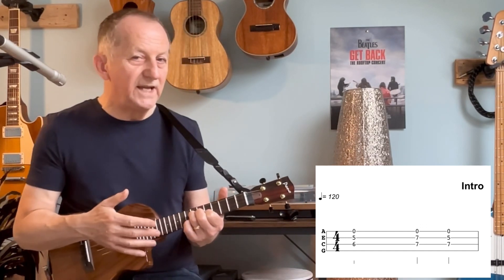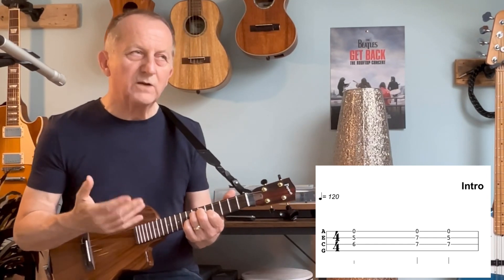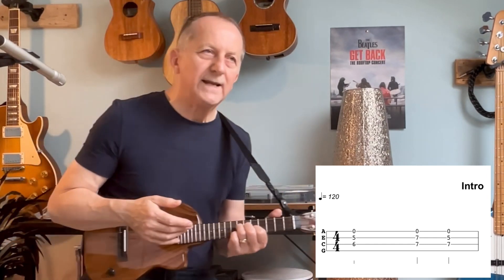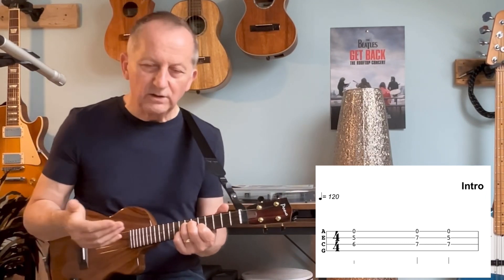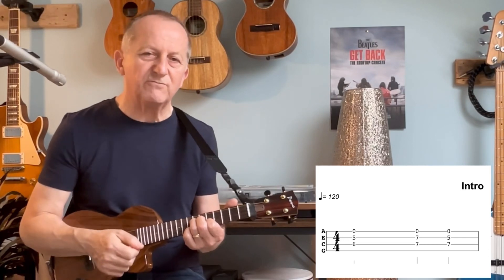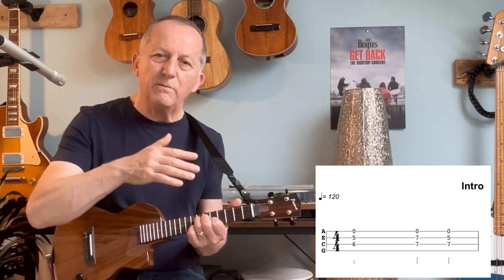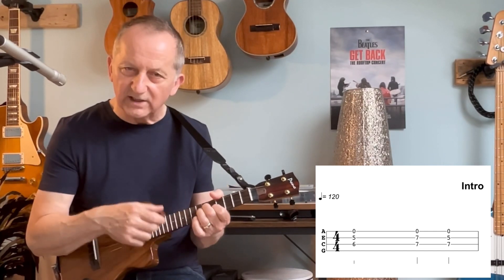Of course, we still haven't got the sustain that we need to really give that effect. So then I started to think about what other style I could use, and Edge from U2 came into my mind. He uses those very fast syncopated rhythms to almost form a lead line within the song, and I thought well, could we do that to fill it in?